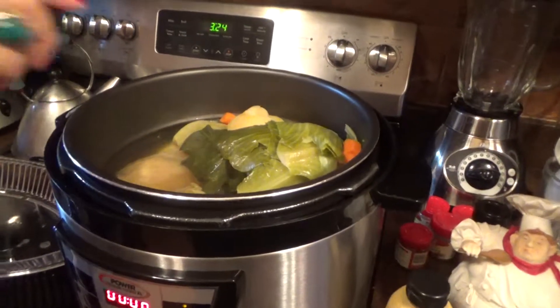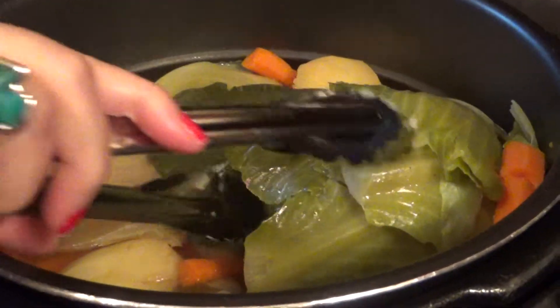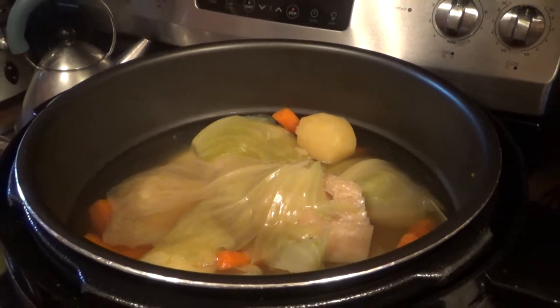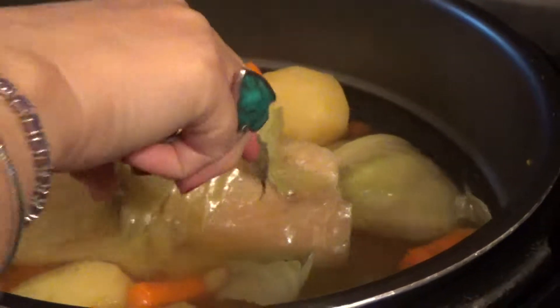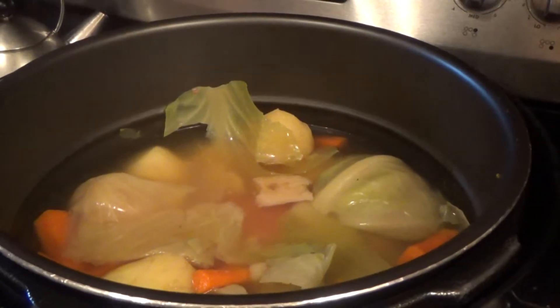Here's the potatoes. They're even breaking up because the pressure cooker does an excellent job. It makes everything nice and soft. Here's all the cabbage.